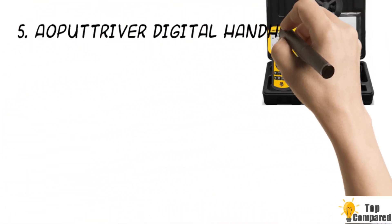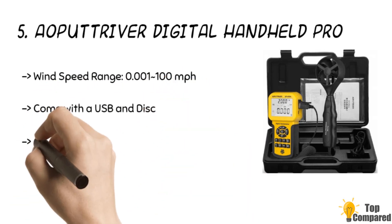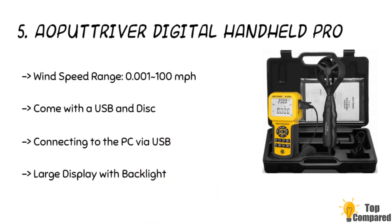Starting from the last in the list, the fifth product is the Opotriver Digital Handheld Pro Anemometer. This is a high-performance and professional anemometer with several useful features. It can measure wind speed from 0.001 to 100 mph with an accuracy of ±3% plus 0.2 RDG, and temperature from 32 to 113 degrees Fahrenheit. Wind speed can be measured in 5 units: meter per second, kilometer per hour, foot per minute, knots, and mile per hour. It weighs just 320 grams, is powered by a 9-volt battery, and comes with a USB cable and supporting software. It includes a 2-year warranty and lifetime tech support.